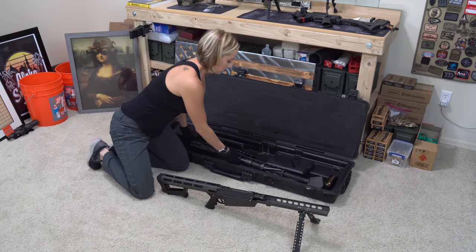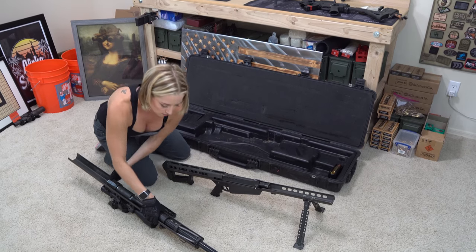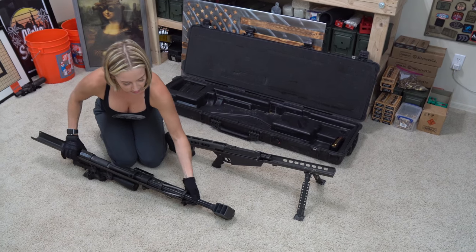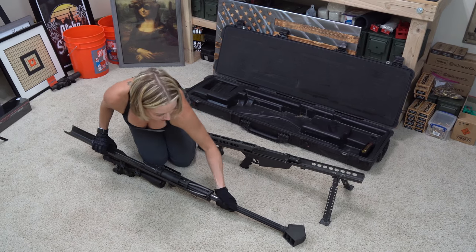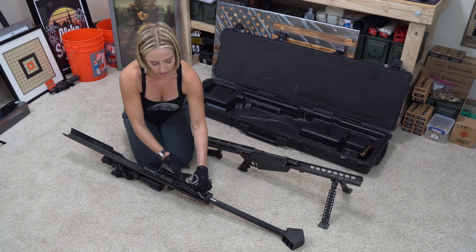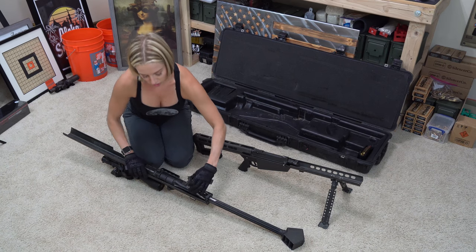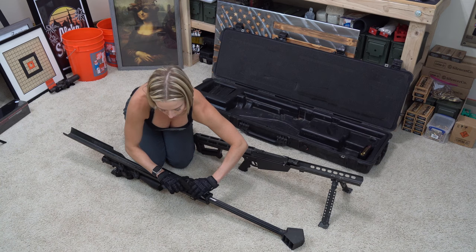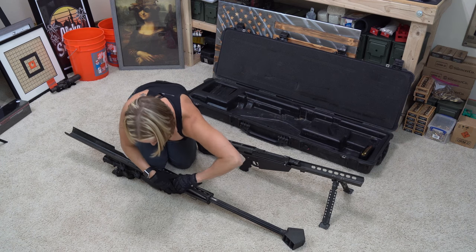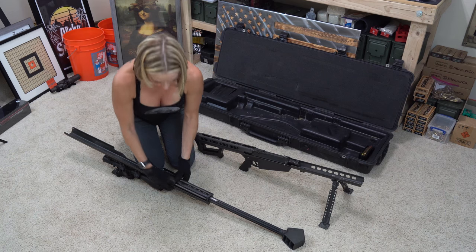Then we can take the upper. You want to slide the barrel all the way out. There's a spring part here — there's a notch and you're going to put this into the notch. Once it's there, just press down and it goes into place.